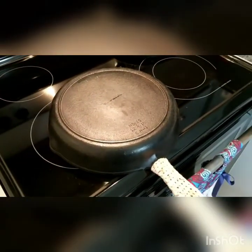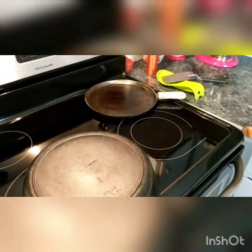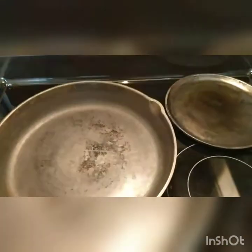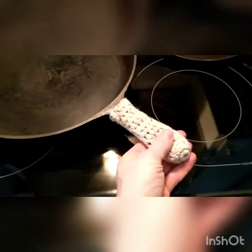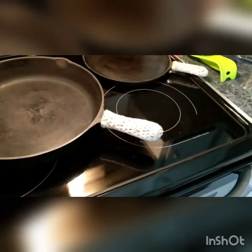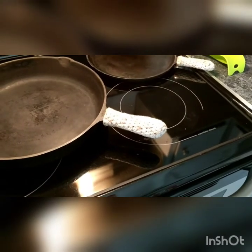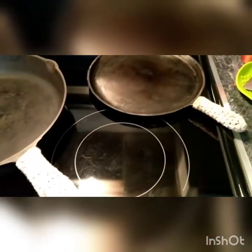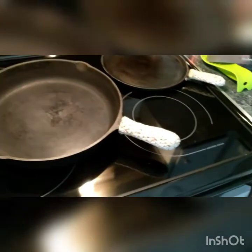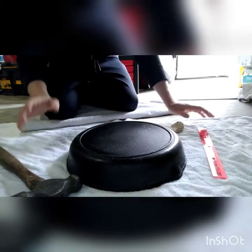I'm gonna go out in the garage, grab a sledgehammer and a couple towels, and we're gonna go at it. While I'm at it, if you're interested, my wife makes these little pan handlers — she knits them. If you're interested in having her make you some, let me know. She can do any color, any style, any size.